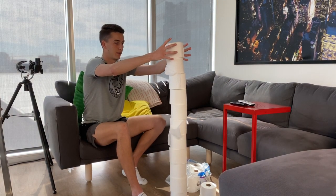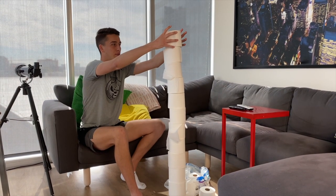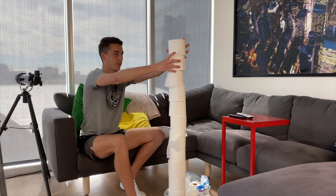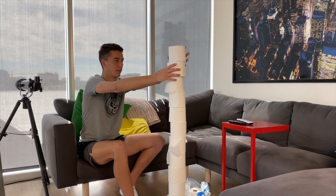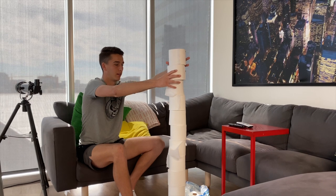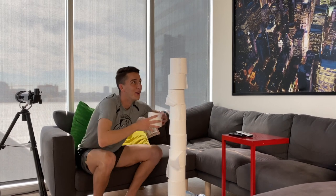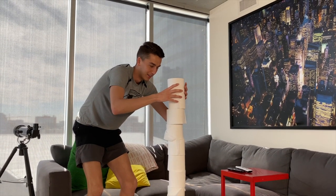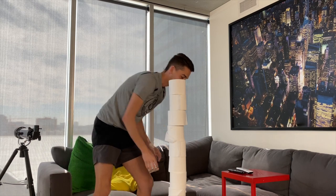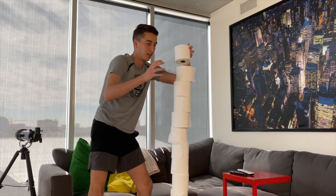Eleven. Twelve — come on, twelve. Fifteen.